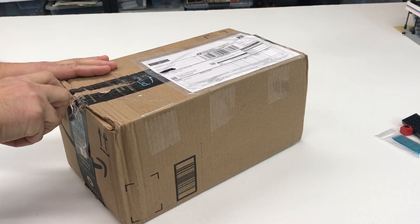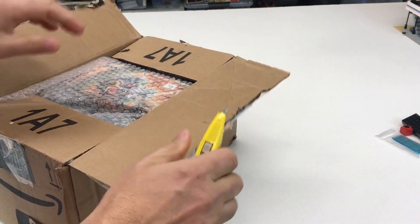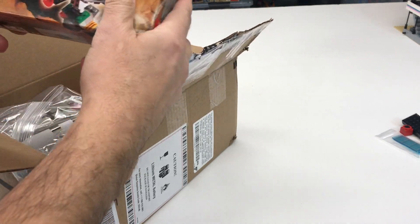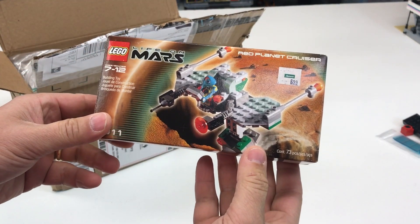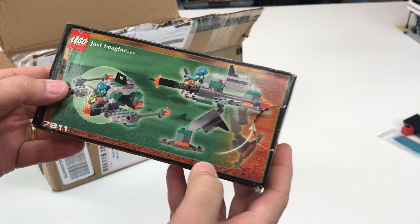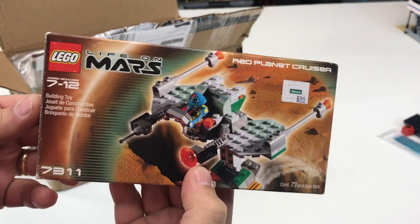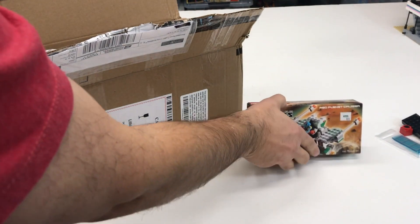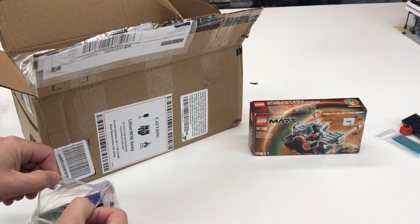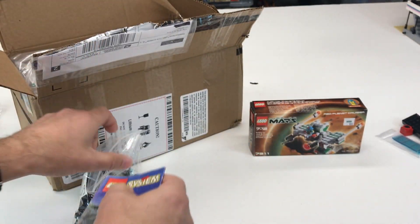This next package also comes from BrickLink but it's from Canada. First of all we got a Mars - Life on Mars set. I don't even know why I bought this, but sometimes when I'm looking at a store and buying things I'll look at what other sets they have and try to get some I don't think I have. I'm pretty sure I didn't have that one so I picked it up. There was also this rescue set, set 6445. I picked that up as well.